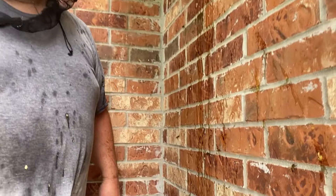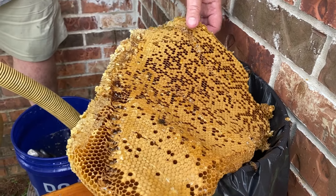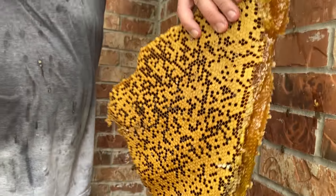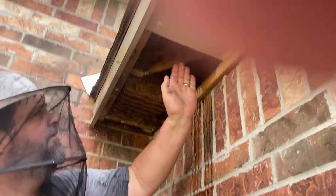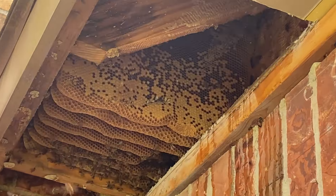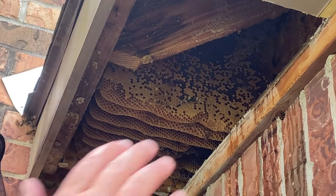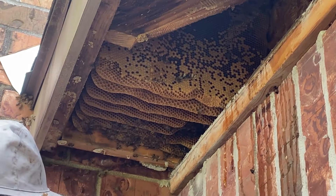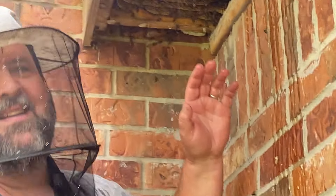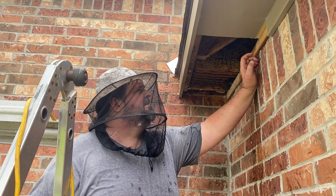Look at the brood combs we're pulling out of this thing. Nice big brood comb — that's the first full brood comb I pulled. I pulled another one but it was small. This soffit was filled out to here. I hit it with the FLIR and got heat to here. I did a strategic cut right here — this measurement is the width of my shoulders.